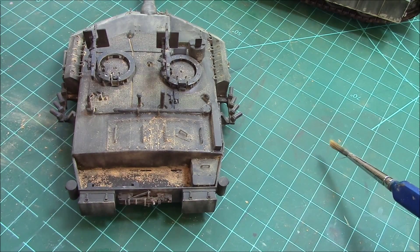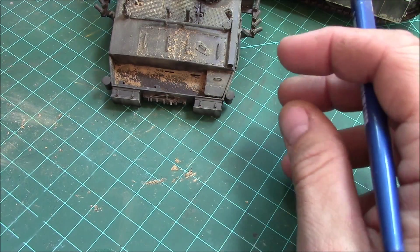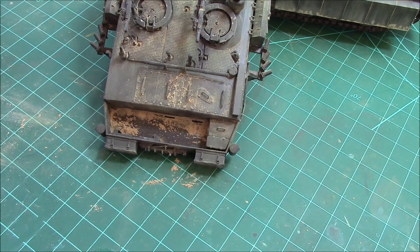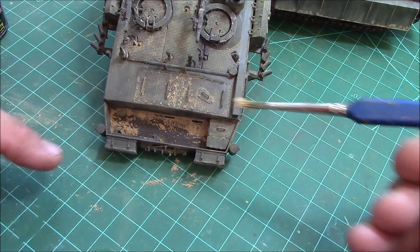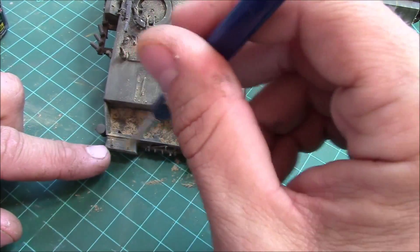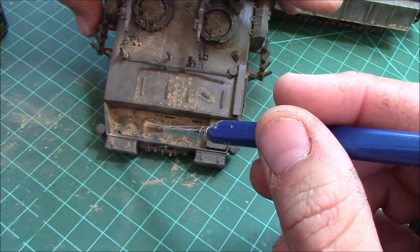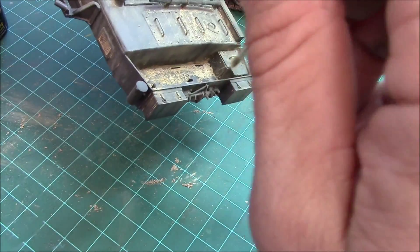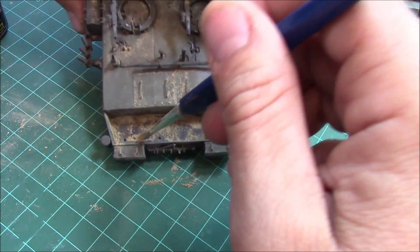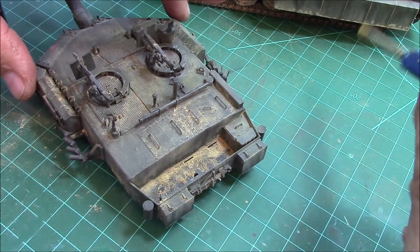I've just about got the turret done up the way I want. I'm going to add some more pigment into this basket - I was going to fill it with bed rolls out of Milliput or epoxy sculpt, but I'm leaving it empty to show how I fill it. This is an open spot, so all the dust collects in here. Be very aggressive with your pigments in here - make sure you also get the sides and the back. Nothing worse than having pigment in there with a perfectly clean back wall. It's all about the details.